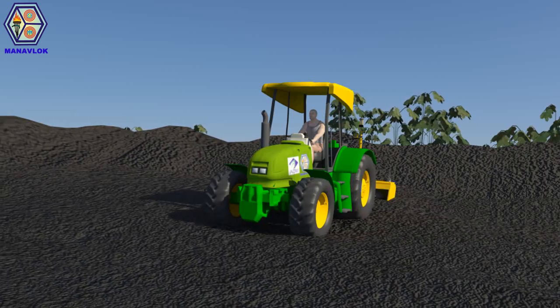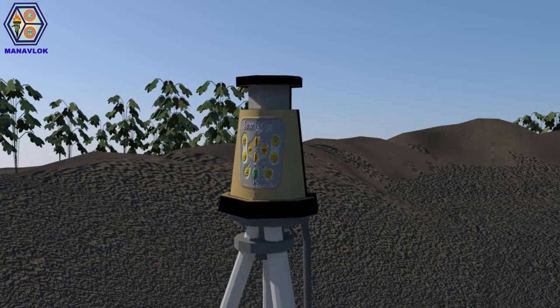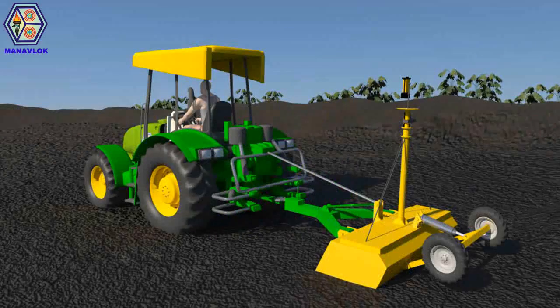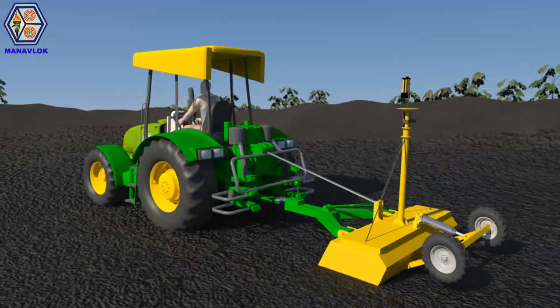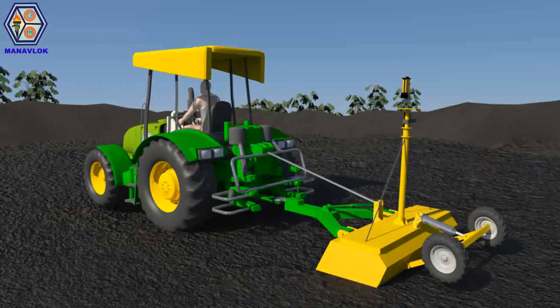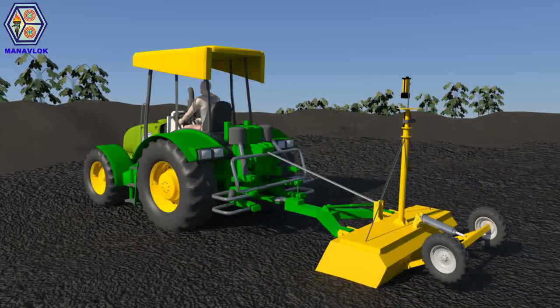To ensure uniform water percolation, leveled land is necessary. The uneven land can be levelled effortlessly by deploying a laser leveller. The laser leveller takes a few trips to level the surface, scraping the surface at some sites and depositing the soil at others.